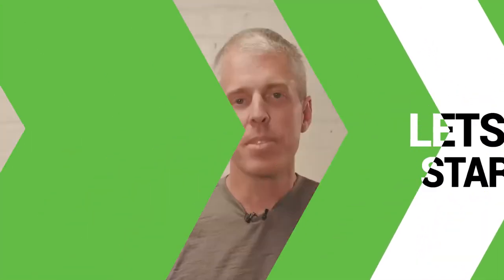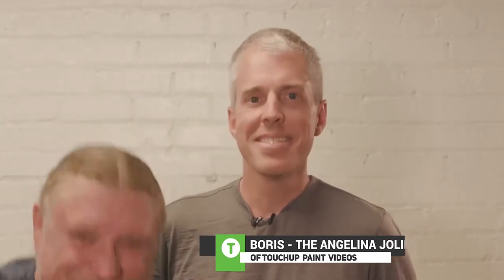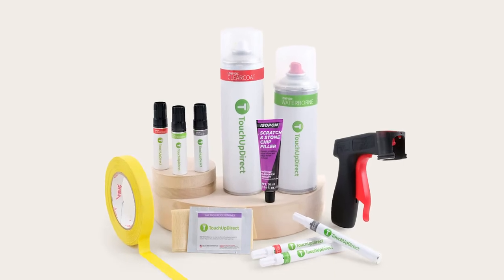Hi, welcome to the Touch Up Direct aerosol video. In this video we're going to show you just how easy it is to repair a scratch or damage on your car using a Touch Up Direct aerosol can. To help us with our project, the Angelina Jolie of touch up paint videos, Boris — say hi Boris — hi.